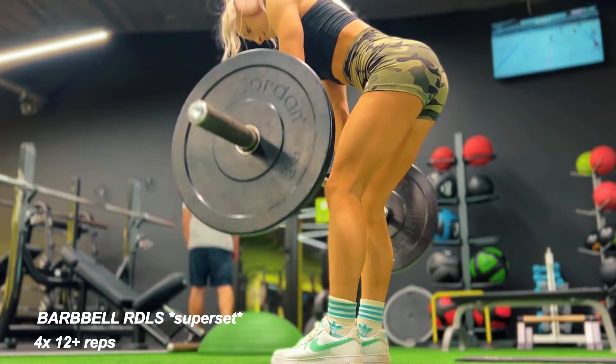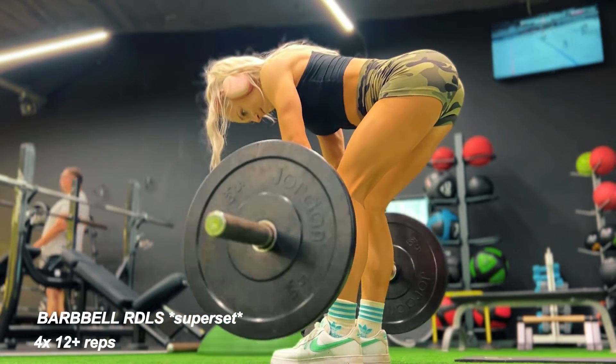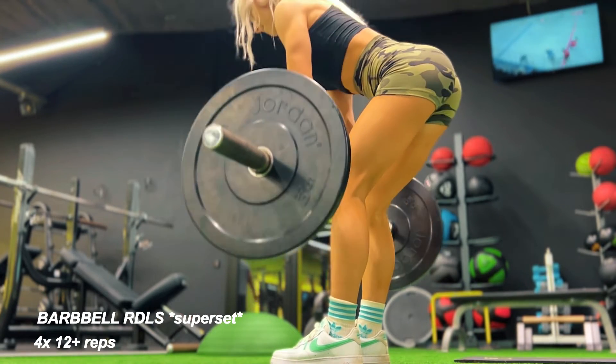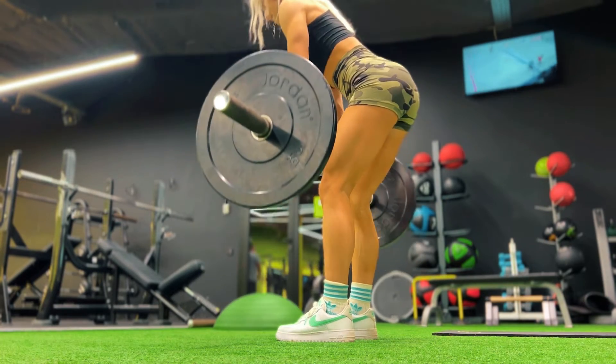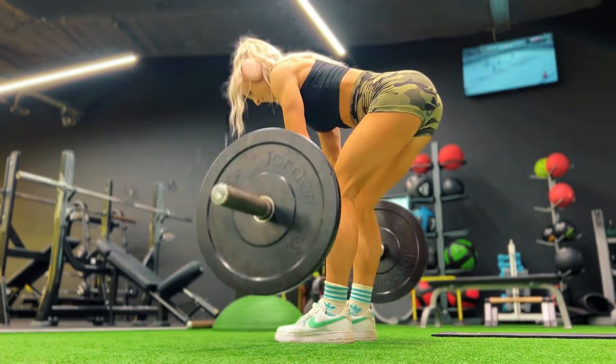I did Romanian deadlifts with a barbell. I usually don't like going heavy on this exercise because then I start feeling it in my lower back, which shouldn't be the case. It's a hip hinge movement, similar to hip thrusts which we'll also be doing in this workout. The main key point is to focus on the movement and keep the weight as close to your knees as possible.